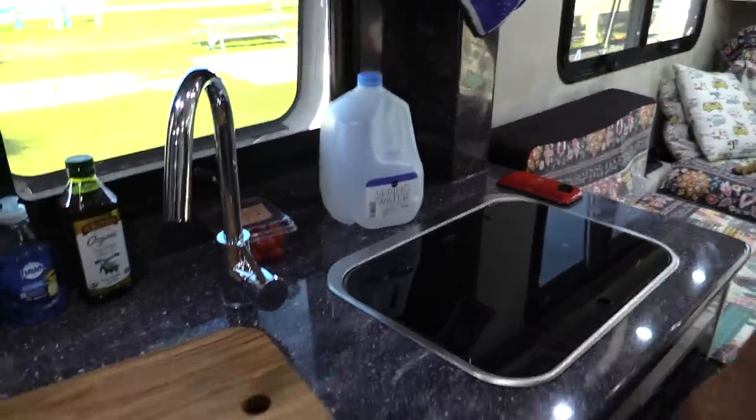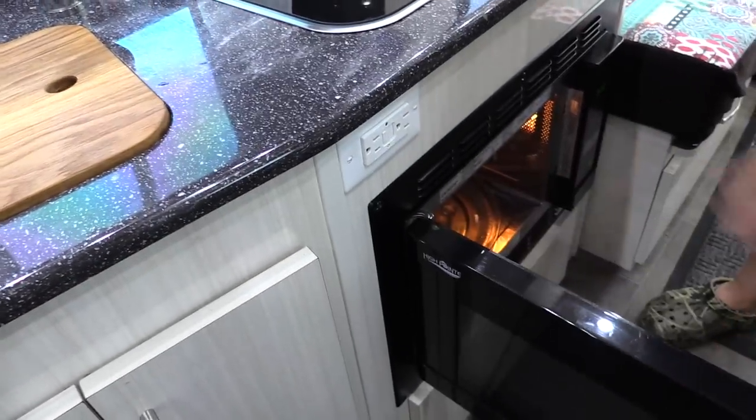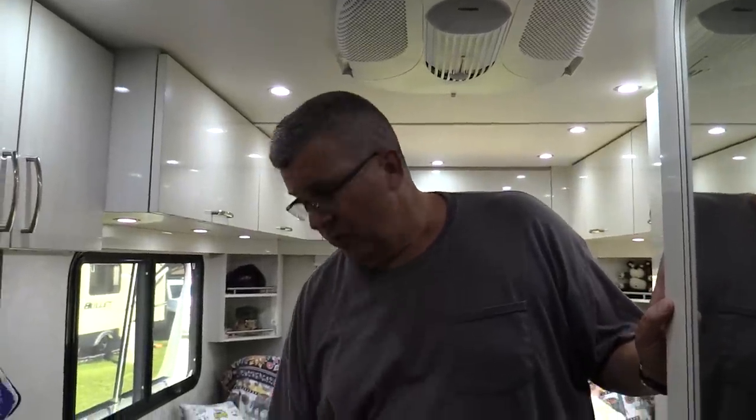Here's our kitchen. We have a two-burner propane stove, and there's a convection microwave. The great thing about the Plateau is we have 200 amp hours of lithium batteries and a 2,000 watt inverter, so we can run the microwave on battery — we don't have to plug in anything. We're actually at a campground right now at Mayport Naval Base and we're not even hooked up, just running off our own batteries.